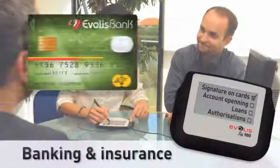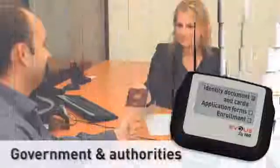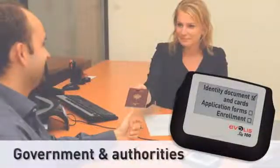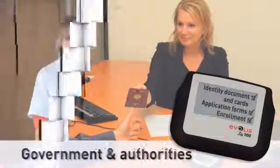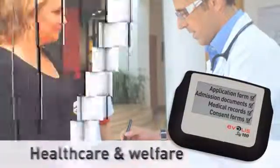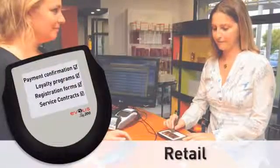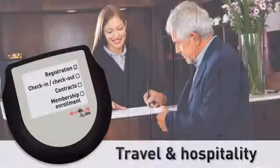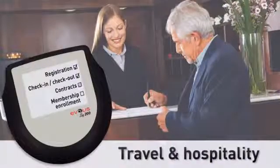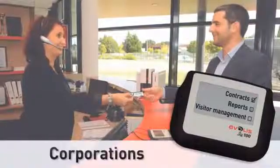Application sectors include banking and insurance, government and authorities, healthcare and welfare, retail, travel and hospitality, corporations, and many more.